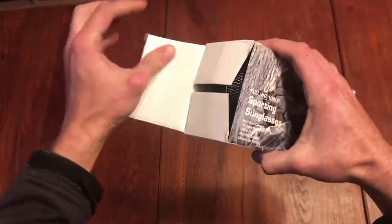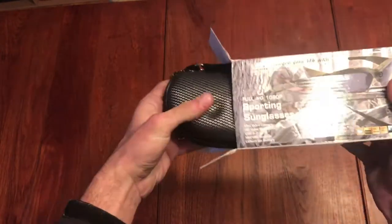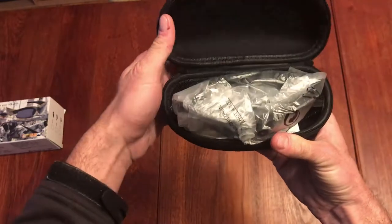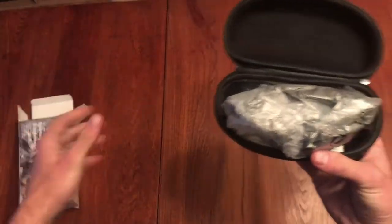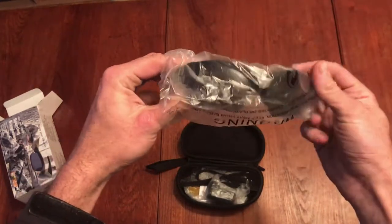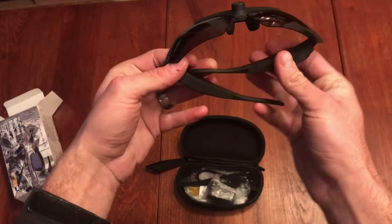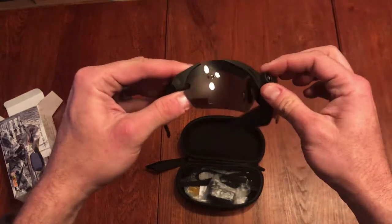Opening up the box — inside it comes in a nice hardcover sunglass case, and all the accessories and everything are inside this cover. There's nothing else in the box. So here are the sunglasses, and there's a great big lens on the front.